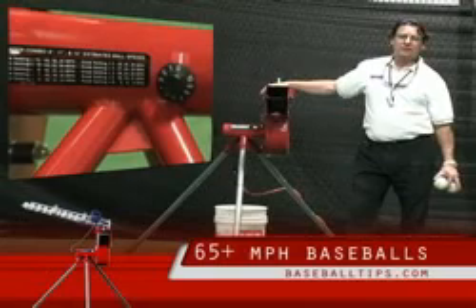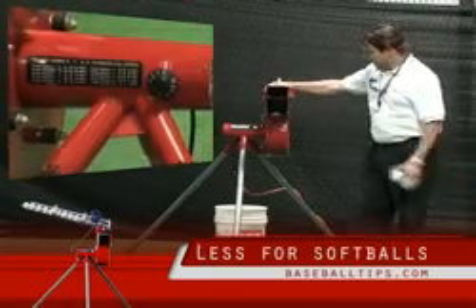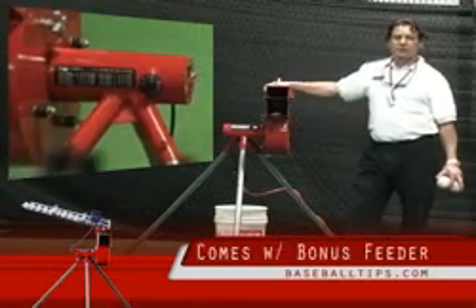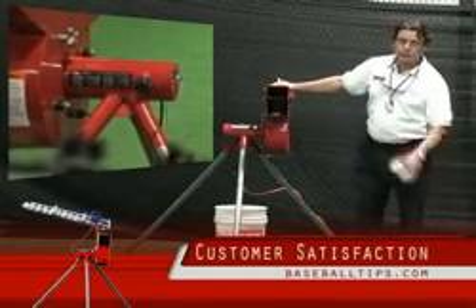Your velocity on this — you get about 65 plus for baseball, you get a little less for softball, and this thing's got a long warranty on it. We've had some good preliminary success with it and people seem to like this machine an awful lot, especially for the price point.